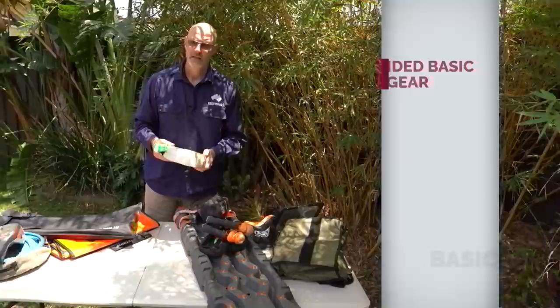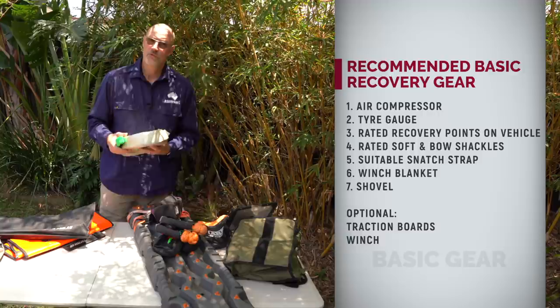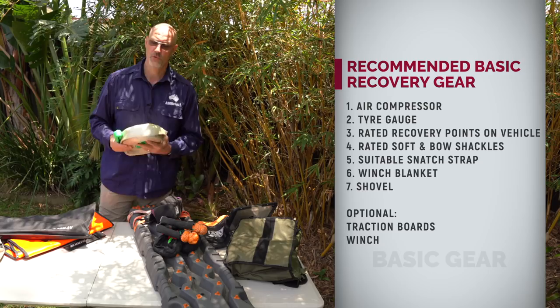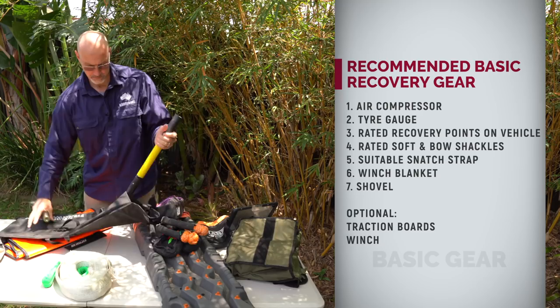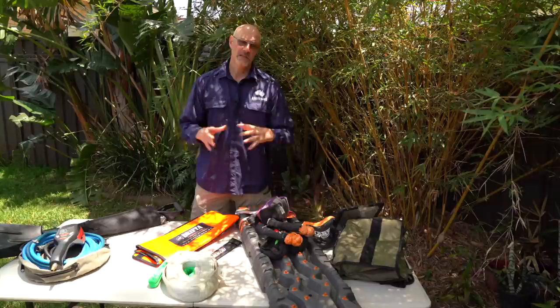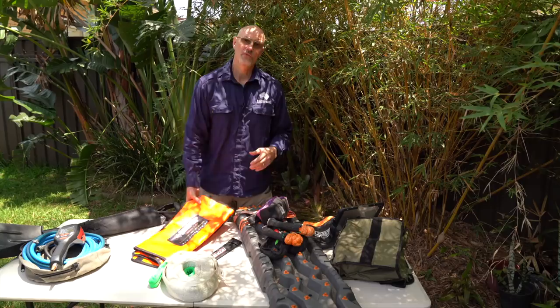While I won't be going into recoveries in this video, a sand snatch recovery in 99% of cases should be a very gentle recovery and doesn't need that much kinetic force unless you already did the wrong thing — dug yourself in or got yourself stuck at the water's edge. Most important piece of equipment for sand and desert driving is a shovel. I also have a few winch or snatch blankets. The most important thing with any snatch or winch recovery is the safety distance so no one is in the line of fire.